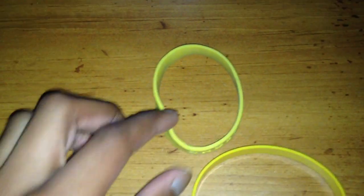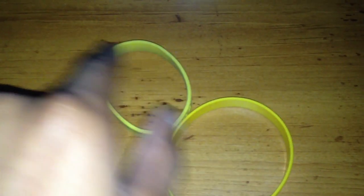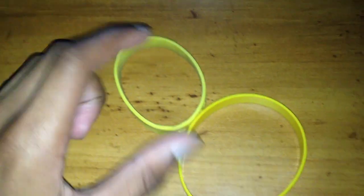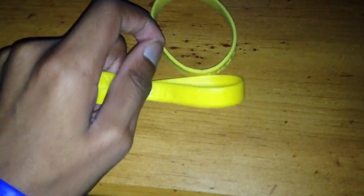I don't know if you can see the color difference between each of them — this one is light and this one is dark, shall I say. And you can see this one is made in China somewhere.